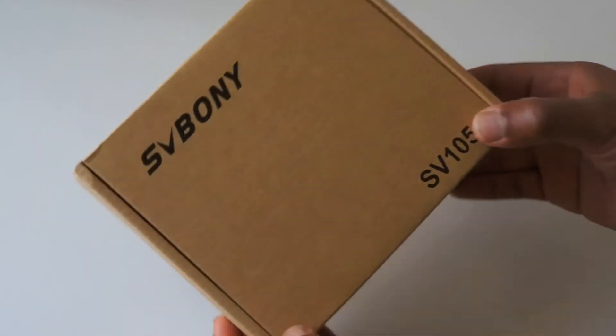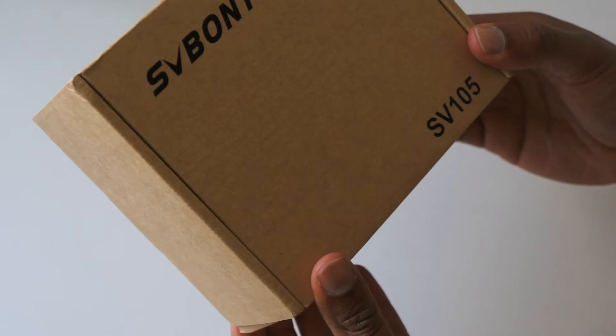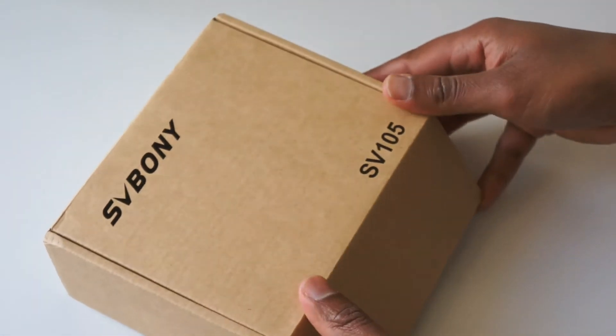This is the box. It's very, very sparse, but what's inside that counts?